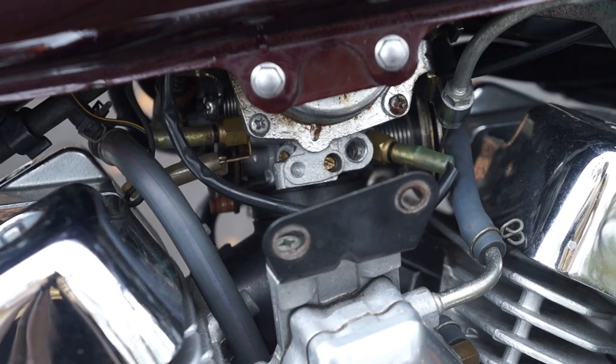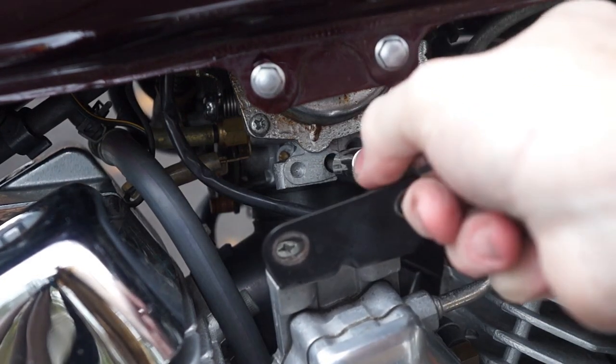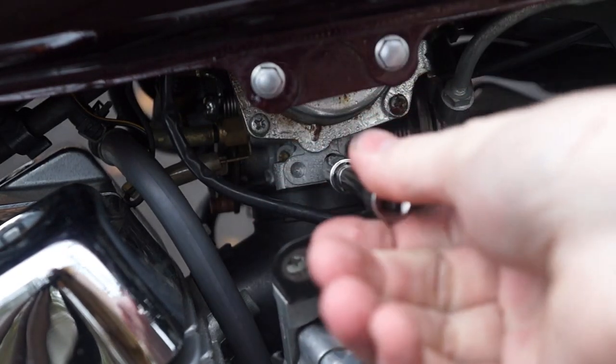Now that the bike is up to temperature, we need to adjust our idle air mixture. We'll do that by adjusting this screw on the right side of the carburetor right below the slide. It's a small flat head screw.